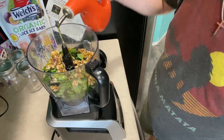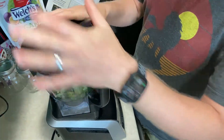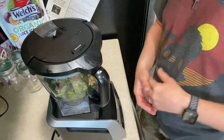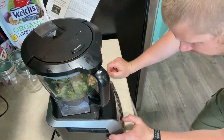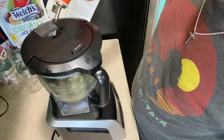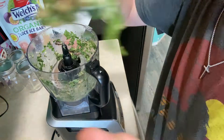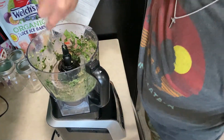Pour a little bit of the oil in there to start with. And then once this thing starts processing the stuff up, we're going to use the access hole right here to dump more oil in. And then we're going to have to check it here and there to check the consistency and see if we like the taste. Then we're just going to go ahead and turn it on. Let's turn it at low here and add the oil. Right now this is the consistency — I still have chunks of it, so I want to get it cut up a little bit more.